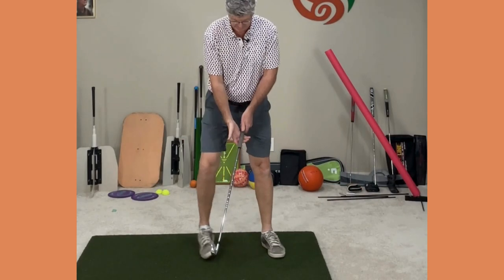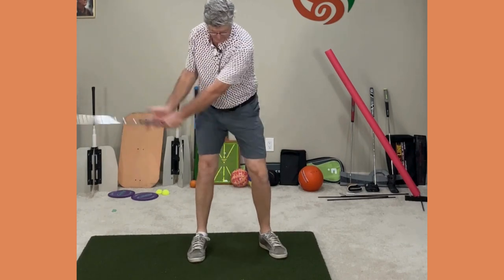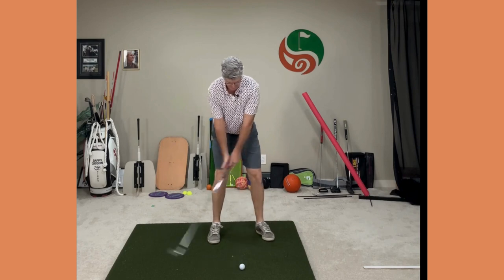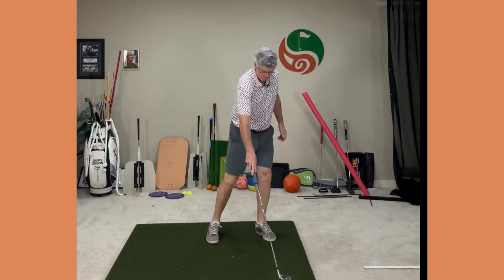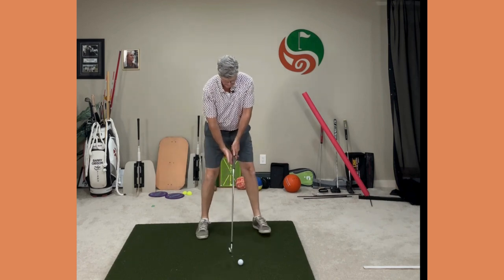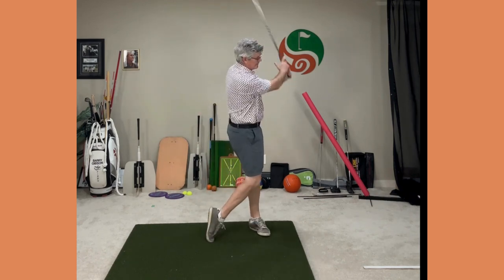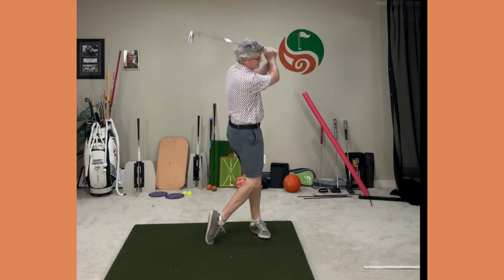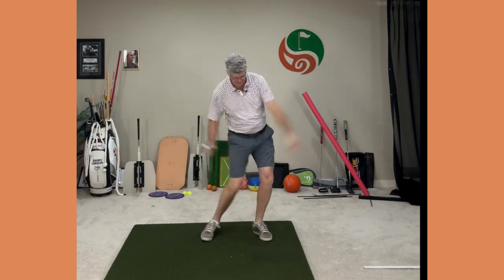From there, progress to swings with the trail hand open on the club — back and through. Just do little swings to start, gradually working to increase the length of the swing. Then put both hands on the club and make your full swing. You'll feel that great contact and fantastic rotation through the ball because your arms and body are syncing up. It's a great way to improve your swing sequence and contact, and you'll be a lot more consistent.